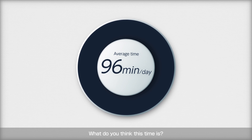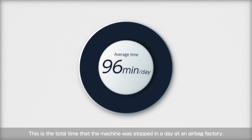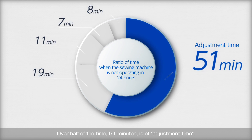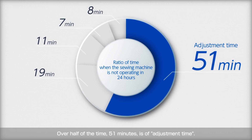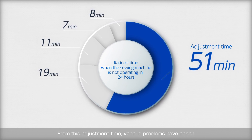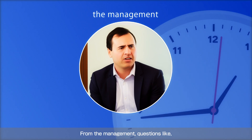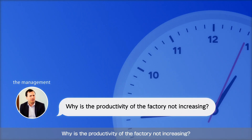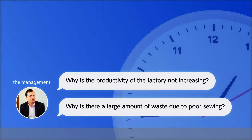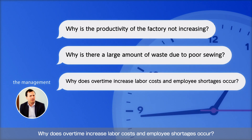What do you think this time is? This is the total time that the machine was stopped in a day at an airbag factory. Over half of the time — 51 minutes — is adjustment time. From this adjustment time, various problems have arisen from management: why is the productivity of the factory not increasing? Why is there a large amount of waste due to poor sewing? Why does overtime increase labor costs, and employee shortages occur?